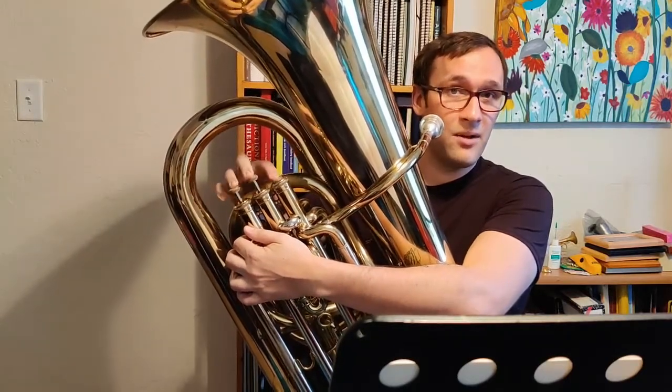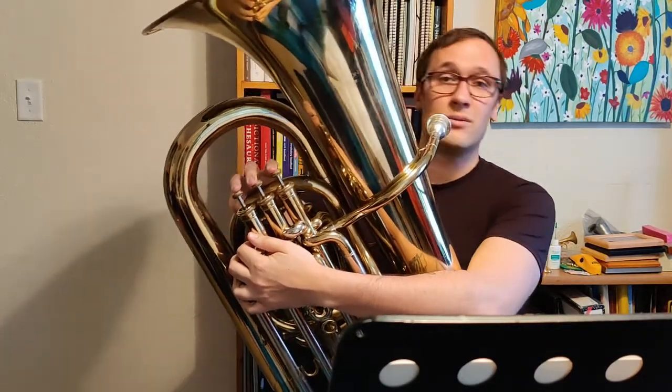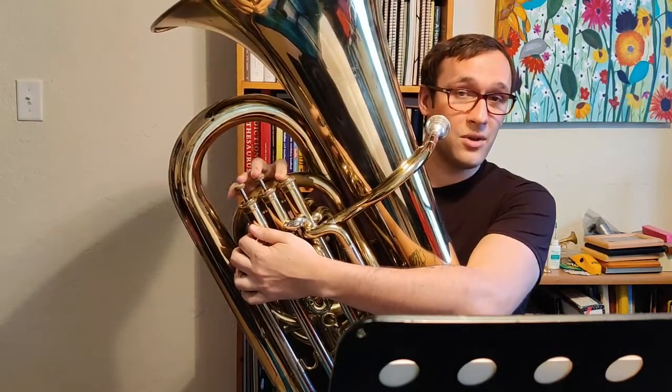Then we're going to go up to E-flat, which is 1. Then we're going to go up to F, which is open. From F we're going to go to G, which is 1 and 2. And then finally from G we're going to go up to A-flat, which is first valve.